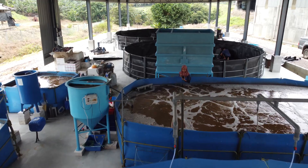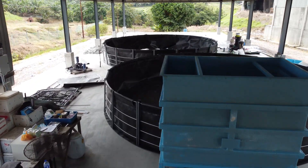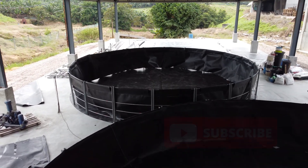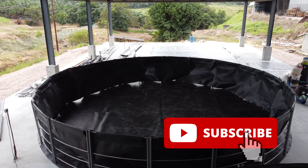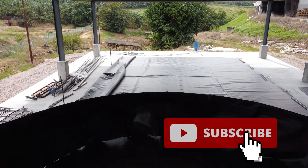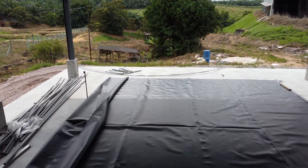Welcome back guys. For those who are new to our channel, RS Aquaculture actually produces content with regards to shrimp farming and mud crab farming, either using RAS systems or bioflux systems. This was the farm that we actually built in 2023. So if you like our content, do like and subscribe so you'll get a weekly notification on our latest video and stay updated on our progress.